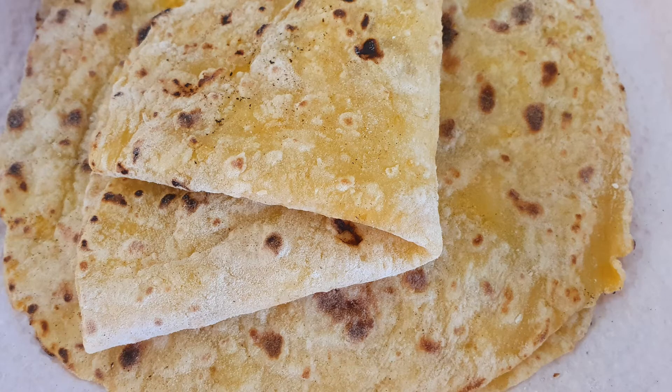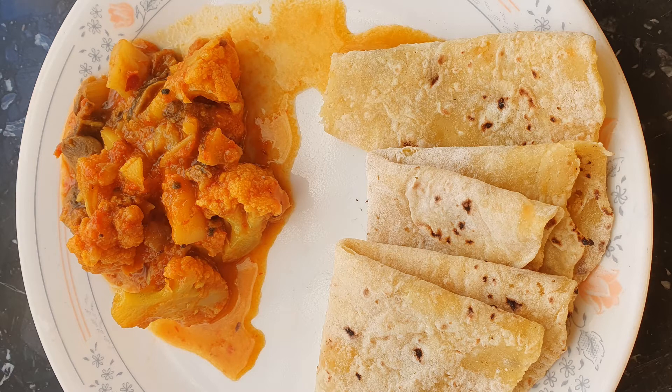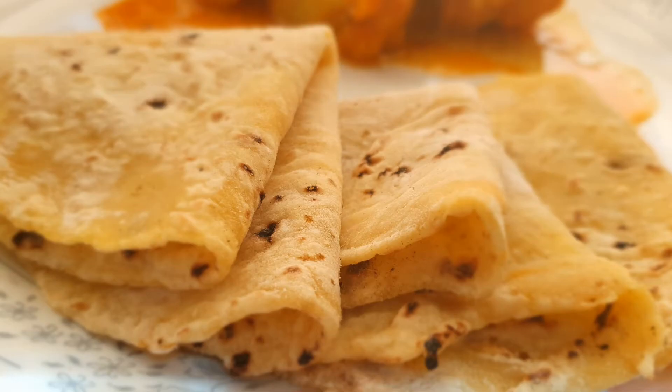Drop me a comment below and tell me what you think, or how yours turned out. Don't forget to like and subscribe, and feel free to share the video. I served this sweet potato chapati with my aloo gobhi mushroom curry. Sweet potato chapati is definitely on my favorite foods list.